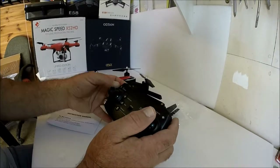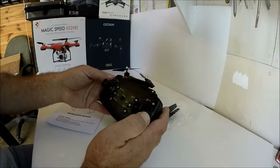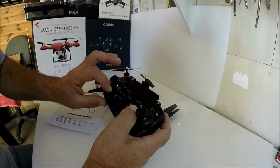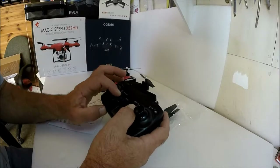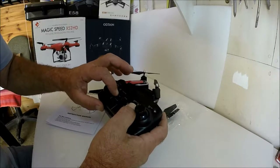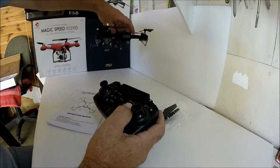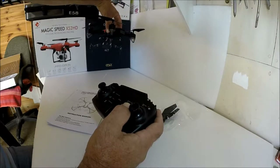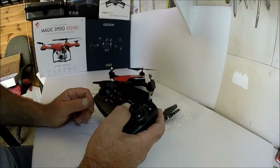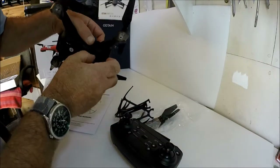One of the good things I like about this is all the buttons are labeled — a speed switch, flip rotate button, and trim buttons down here. There's a takeoff and land button, and a return to home button. Now, this is an entry-level brushed quadcopter, so the return to home will come back in your general direction in whatever orientation it happens to be in. There's also headless mode — or 'hopeless mode' as I like to call it.